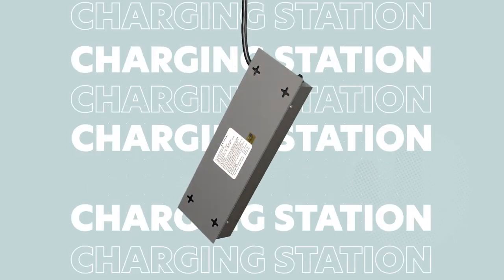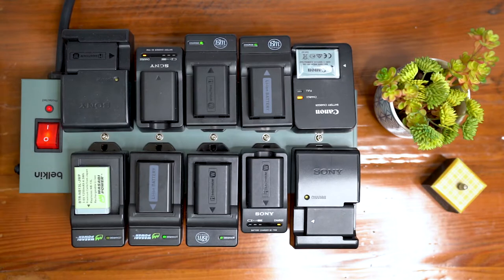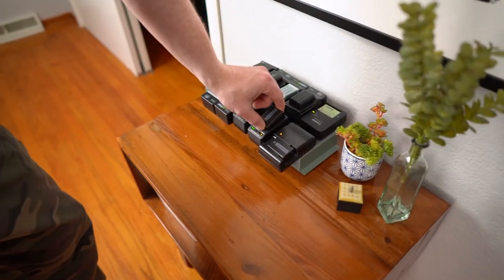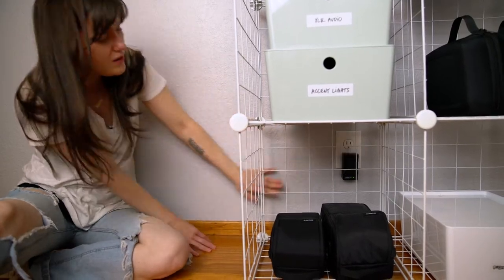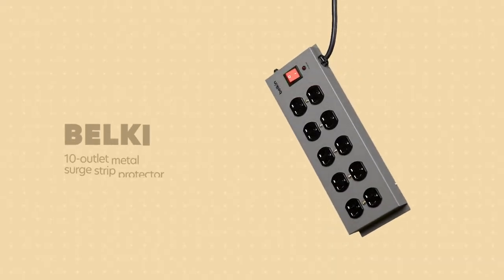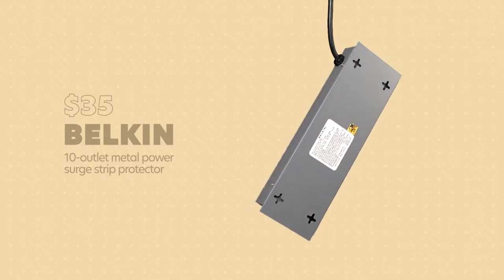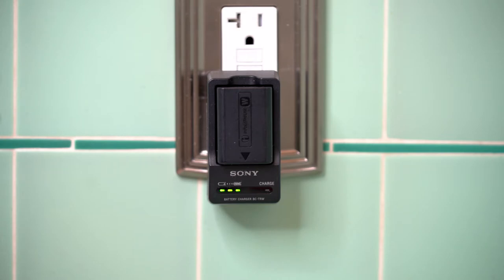Tip number six is to have a dedicated battery charging station. Having a power strip where you can charge all your batteries in one place is like luxury living for a filmmaker, because without this you're going to have to spread all your battery chargers out throughout your house wherever you can find an available outlet. We use this power strip from Belkin that costs 35 bucks — it even has holes so you can mount it to the wall if you want to save space — and the best part is that when shoot day comes around you're not going to forget that random battery that's charging in the bathroom.